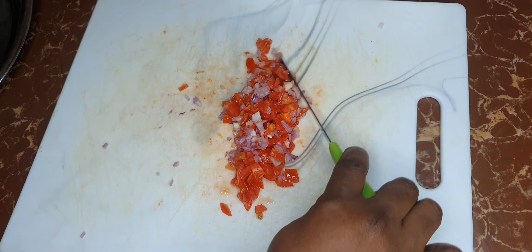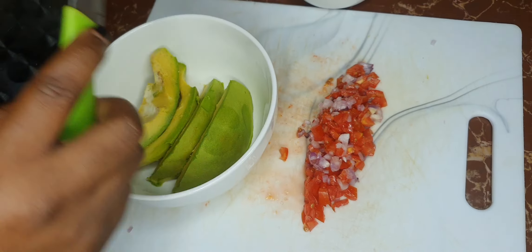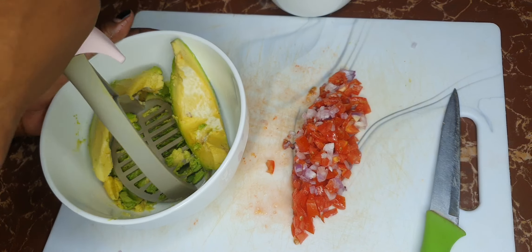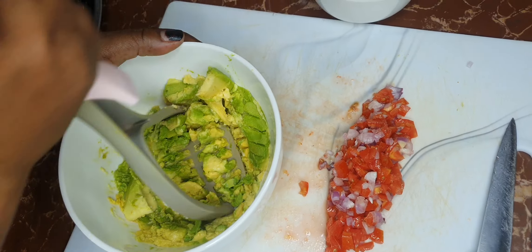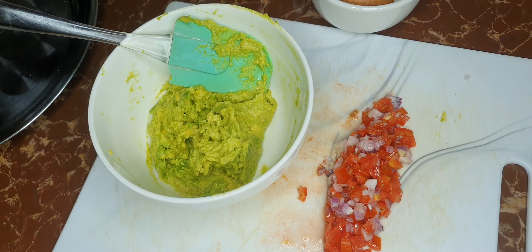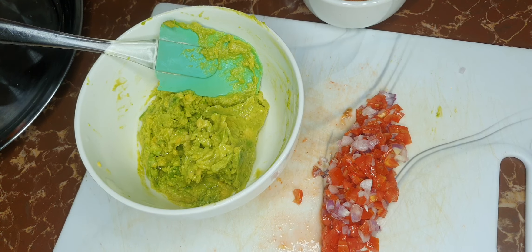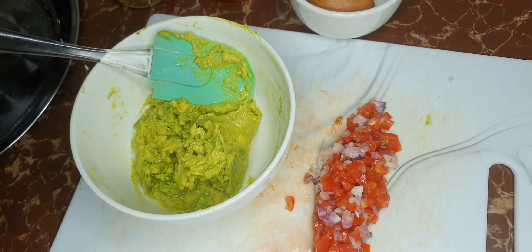Now we get to our avocados and mash this up to a paste. You can use your masher, a glass, or a pestle — as long as you get your avocado mashed. I've finished mashing up the avocados, so now it's time to add a little bit of vinegar — about a teaspoon. This will improve the taste and keep it from oxidizing. Add some salt to taste, then mix and set this on the side.